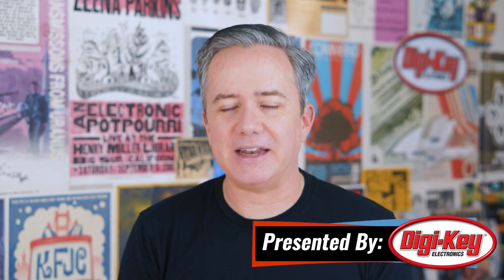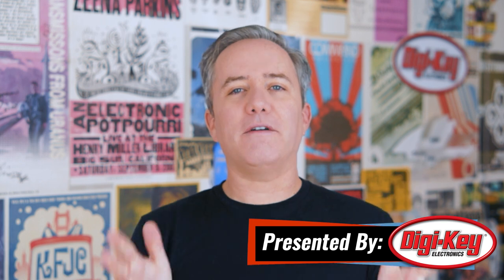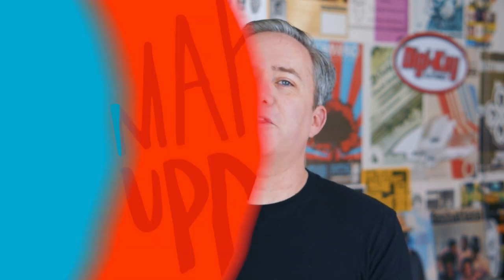Hey, I'm Donald Bell, and welcome back to another Maker Update. I hope you and your friends and family are doing well, and whatever your situation is, I hope that this show is a welcome and entertaining distraction. I found a lot of cool stuff, so let's get started with the Project of the Week.